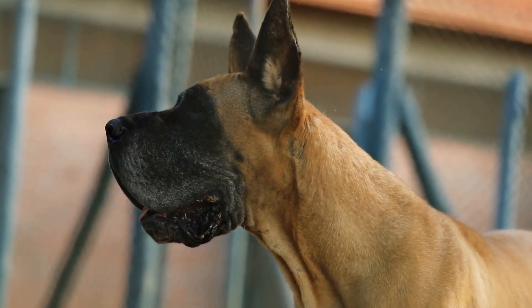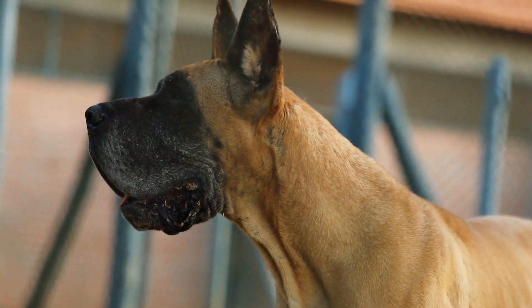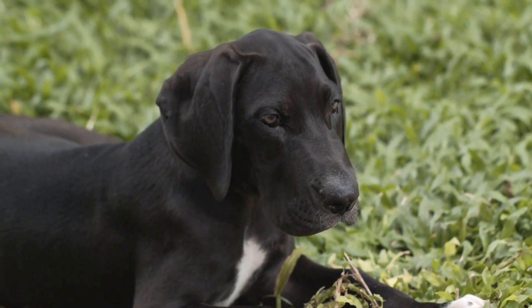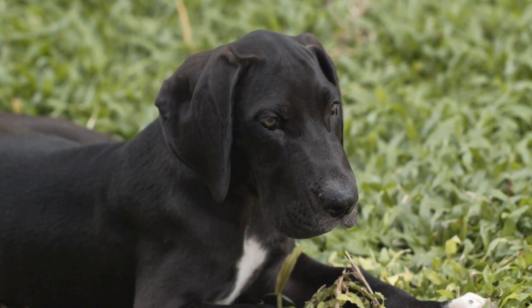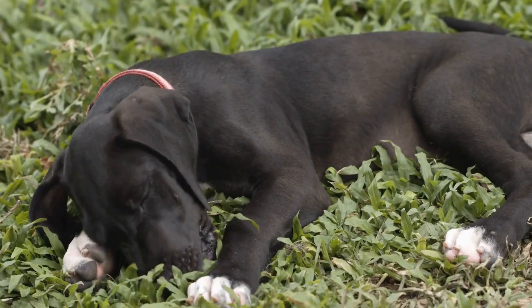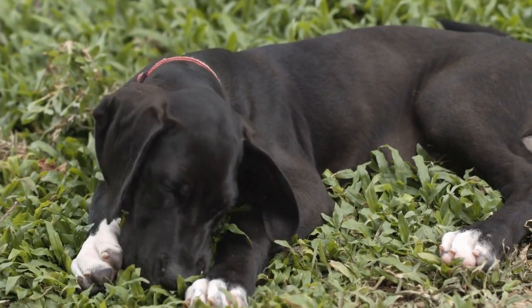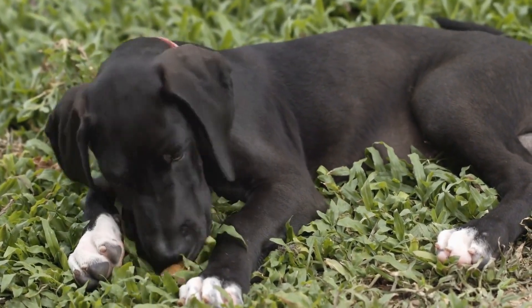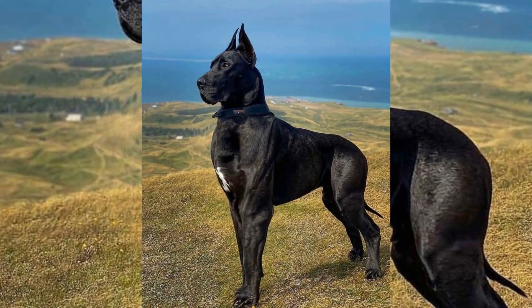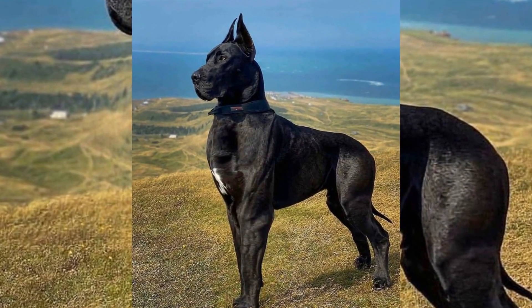Observe body language. During the meeting, closely observe the body language of both Great Danes. Signs of aggression may include growling, snarling, raised hackles, or stiff body posture. If any signs of aggression are displayed, quickly separate the dogs and try again later in a more controlled environment. It is important to prioritize the safety and well-being of both dogs.